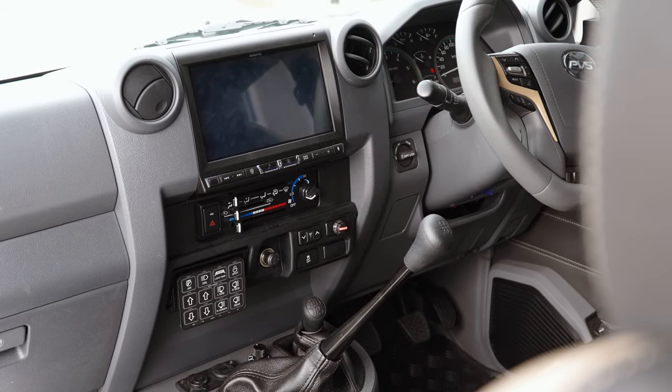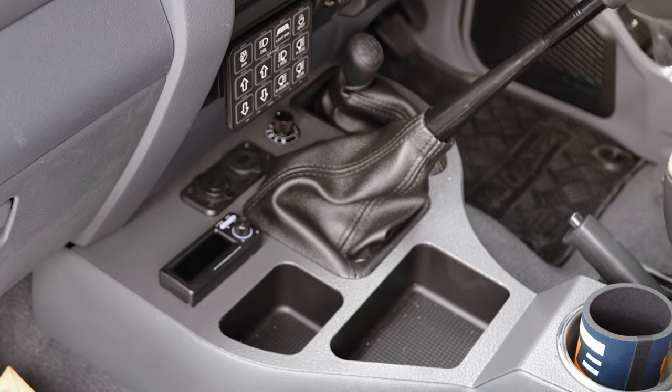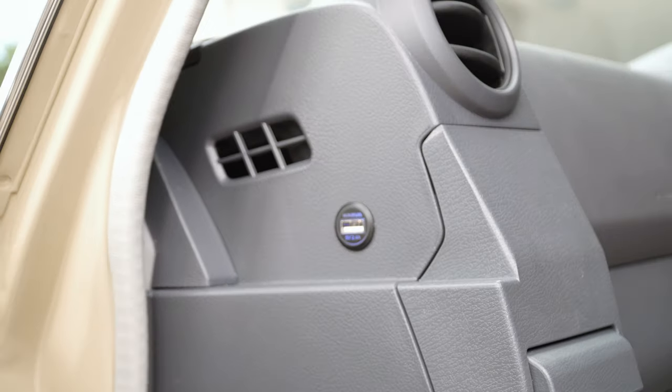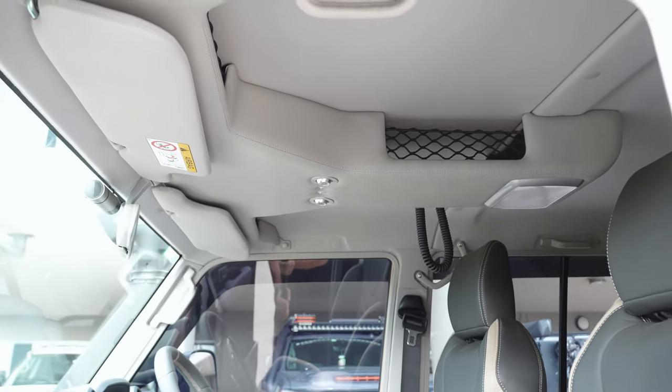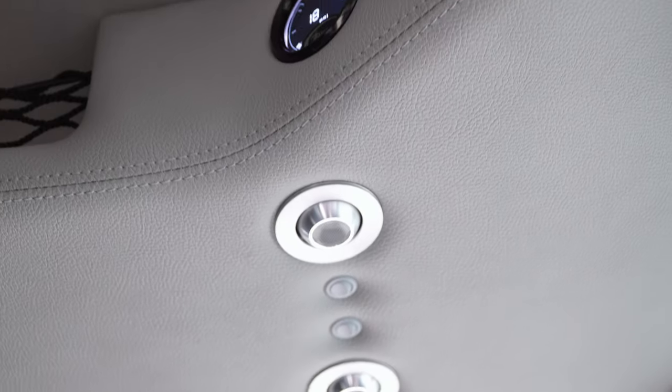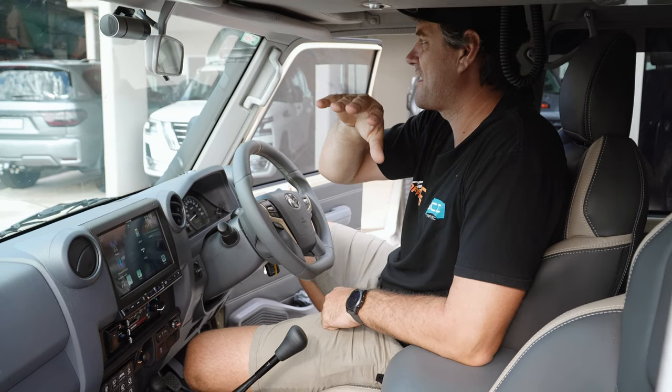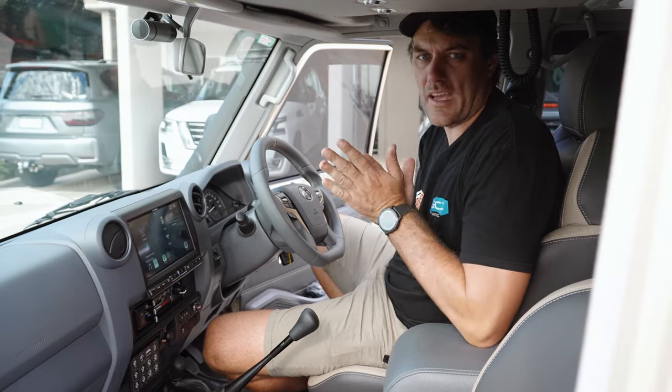Turn lights on with the Red Arc Tow Pro. We've moved the J-Makers and the Just Autos gear down here into the console. Some 12-volt USBs and stuff all through the cab. We've installed the centre console and the roof console. We've got the GME up here, the airbag pressure gauges for the airbags, the compressor switch, and some other bits and pieces with lights and stuff all around the cab.